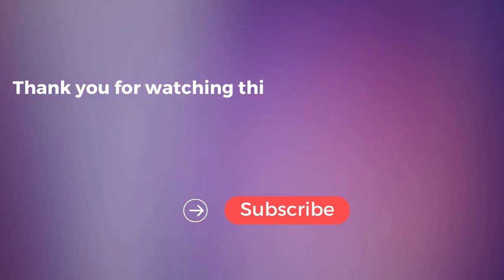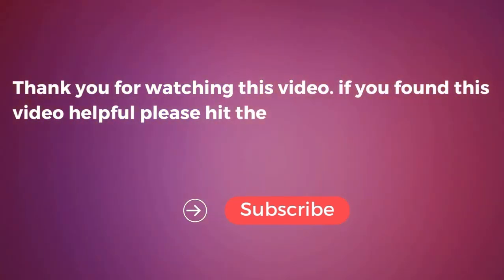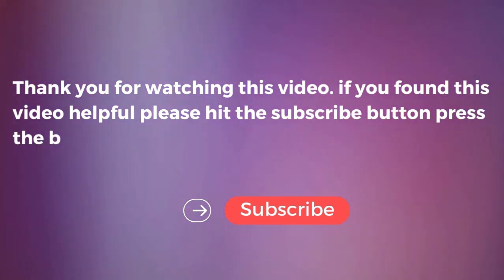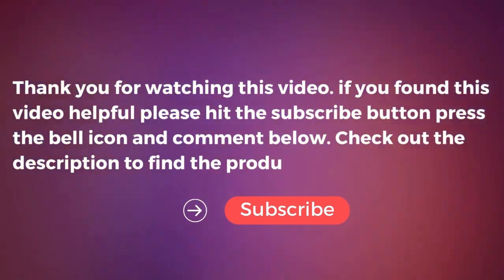Thank you for watching this video. If you found this video helpful, please hit the subscribe button, press the bell icon, and comment below. Check out the description to find the product links.